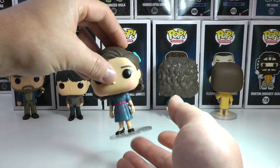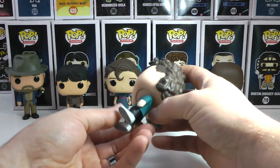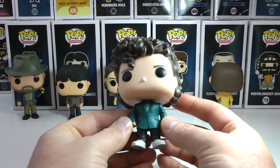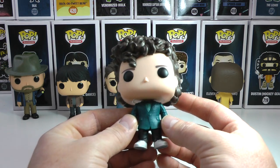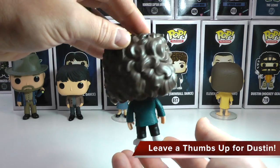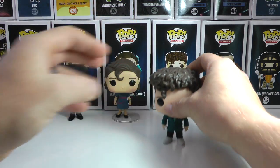Now I'm going to show you guys once again — we did Dustin in a previous video — but he is looking absolutely awesome with his hair done up. There is Snowball Dance Dustin, the first that came out of the Snowball Dance series, and he is looking great. His hair is absolutely incredible. Check it out — Snowball Dance Dustin in his blazer look, handsome as ever.